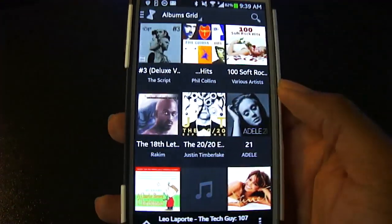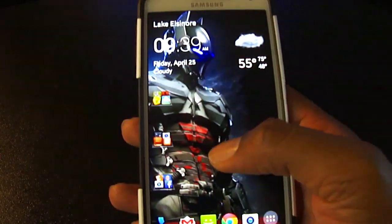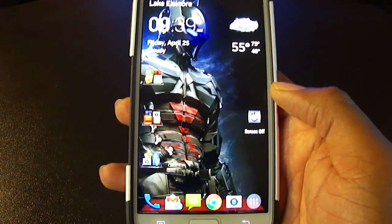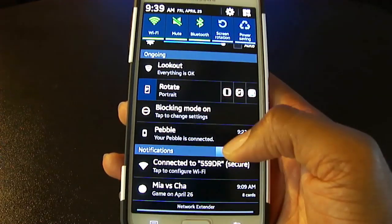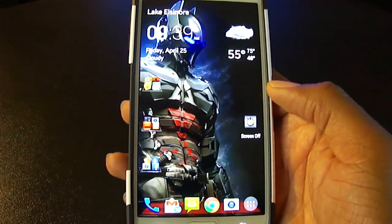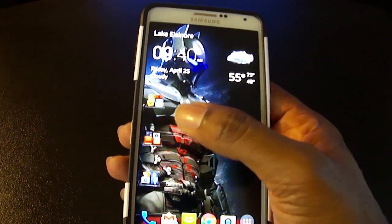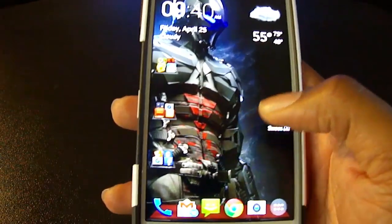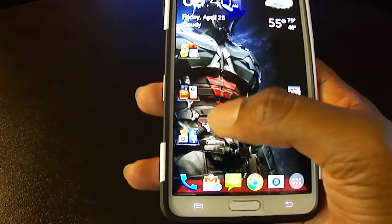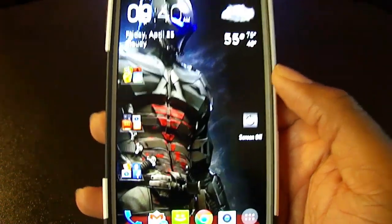Another thing I set up is a swipe up gesture — when I swipe up it opens my DoubleTwist music app, so I can access it quickly. I also set it so swiping down automatically brings up my notification menu. And I have the desktop lock feature enabled, so my icons won't get accidentally moved around like they sometimes did with TouchWiz.